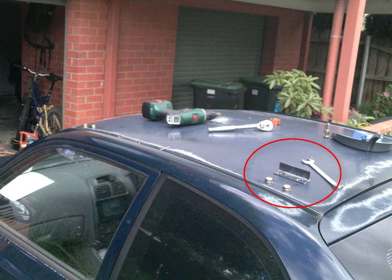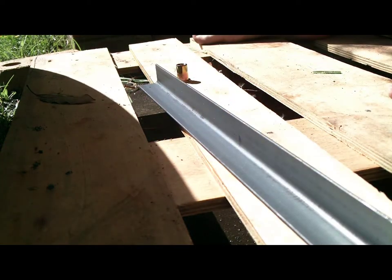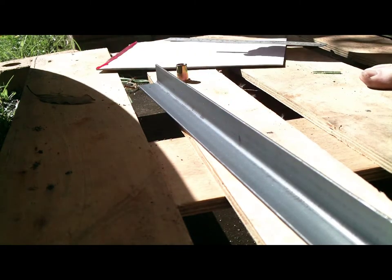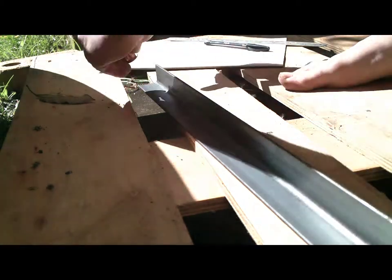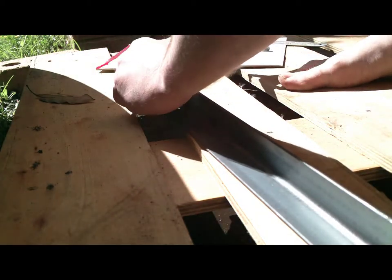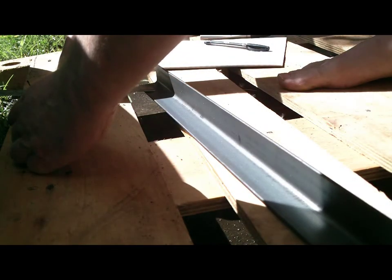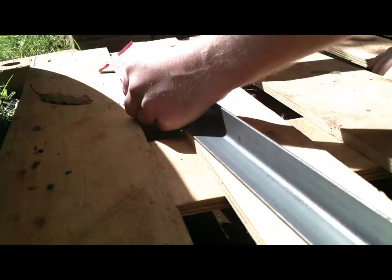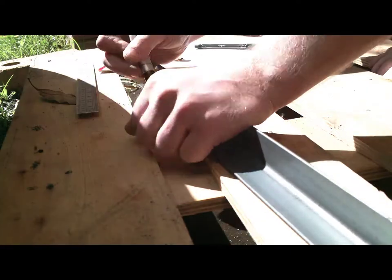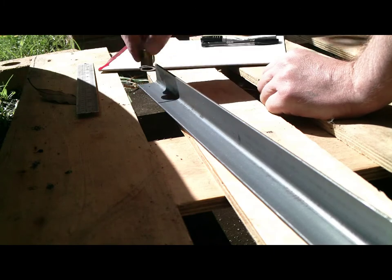Firstly we'll need to make some brackets to go on the roof. We'll start off with a piece of angle iron and make some holes for the bolts to go through. This first bracket is going to be a template for the rest of the brackets and for the holes in the roof. So we're going to drill the holes first and then we're going to cut the bracket off.